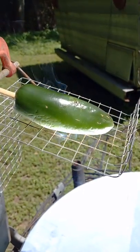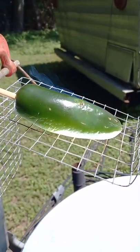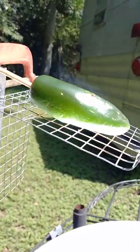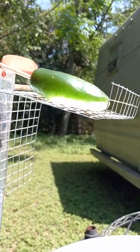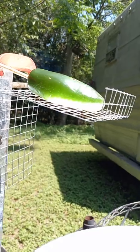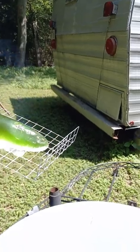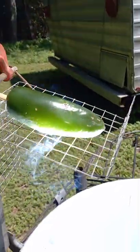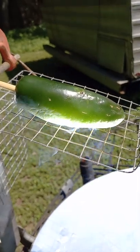A little earlier I popped some popcorn in a measuring cup. You have to tighten up the aim on this thing a lot more than other types of solar cooking.